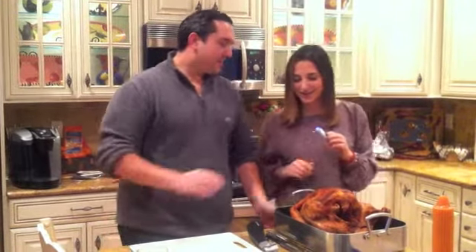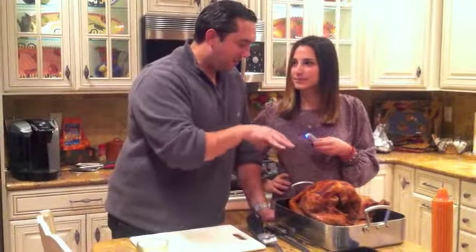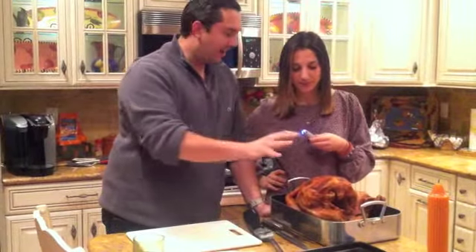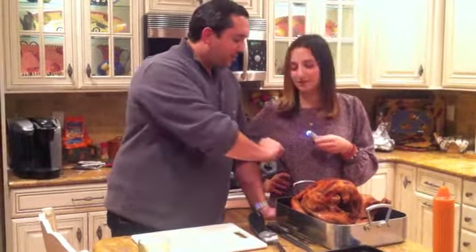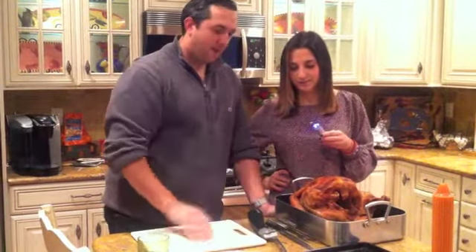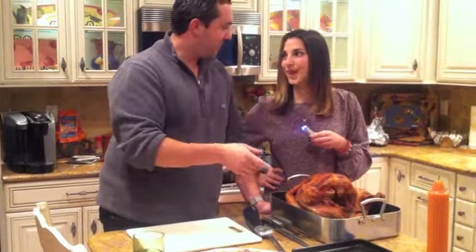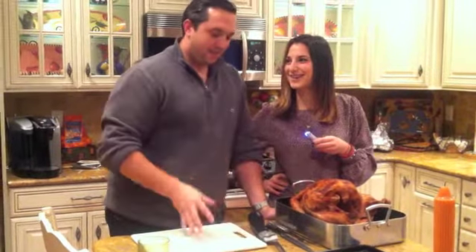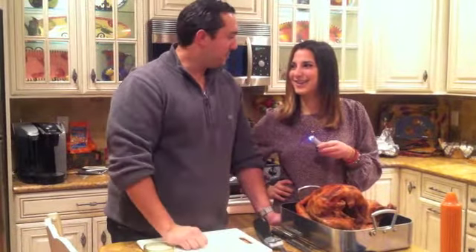Here's the strategy. I like to get all the dark meat off first — legs, wings — get it out of the way, get it on the plate. Then we're going to take the skin off, carve it up, put it on a baking sheet, drop it in the oven and get it nice and crispy. Once the skin's gone, then we're going to remove the whole breasts, take them off, carve them up, serve it, get the skin out, and wrap it all up on one plate.